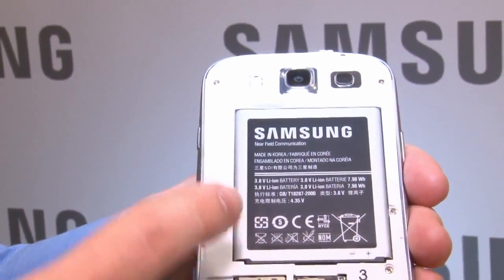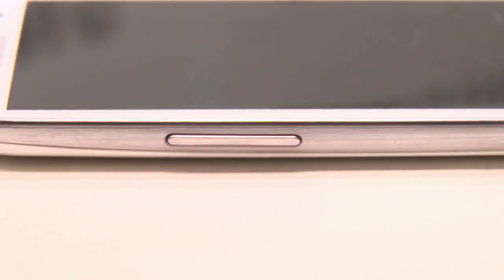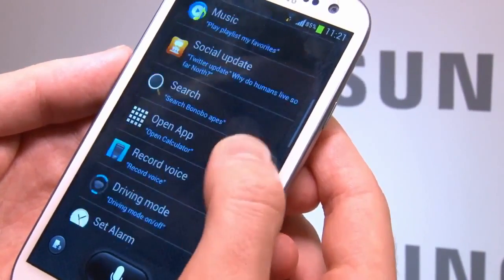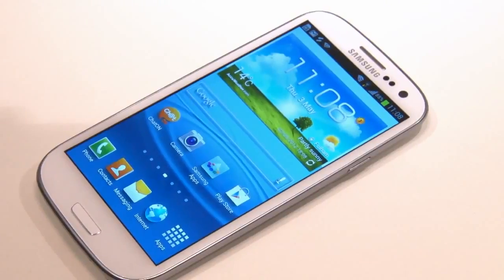But the best thing of all for me is the removable battery, so if it dies you can replace it with a new one, unlike many other high-end phones at the moment. The HSPA version of the S3 is going to be available in Europe first towards the end of May, then in the other countries that use the GSM standard afterwards. An LTE version for America will follow, but not until December.